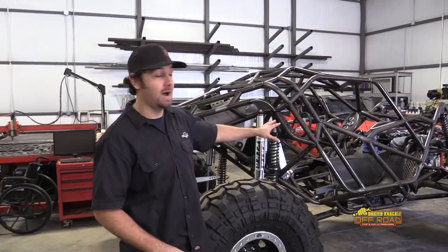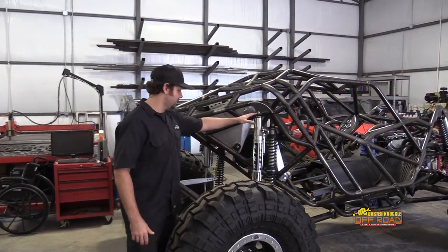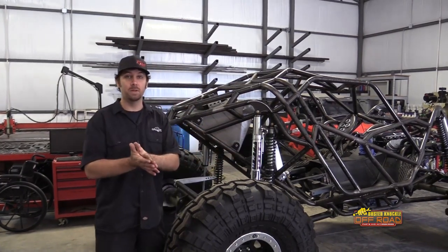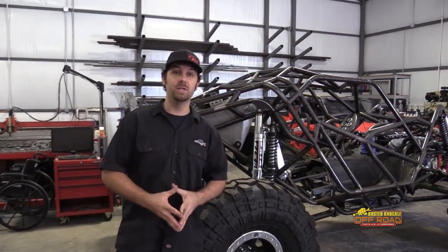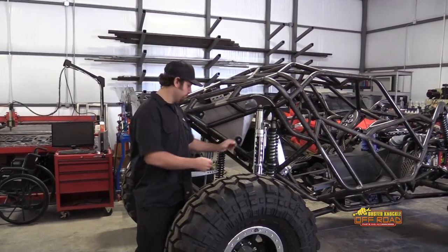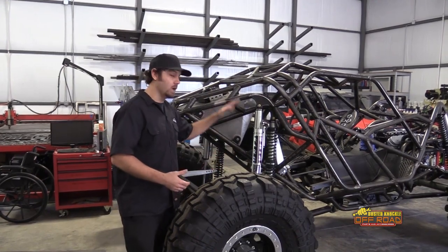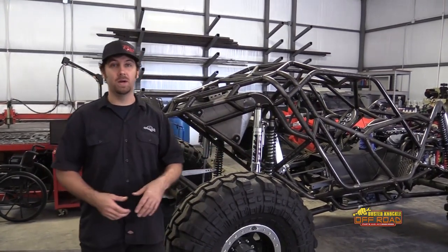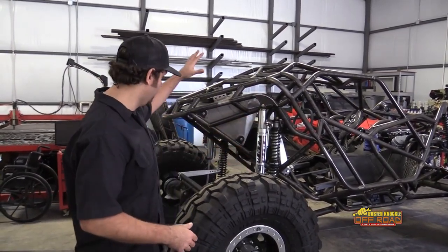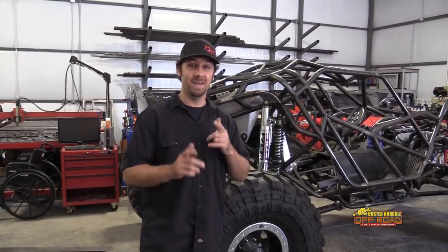On this particular buggy we don't have bump stops in the system, so we're going to have to collapse this shock all the way down until it's fully bottomed out. If we had bump stops, we'd just jack it up, pop the bolts for the shocks, and drop it down on the bump stops to find full bump. In this situation, we're going to use some ratchet straps and pull the suspension all the way down until the shocks are collapsed, then take our measurement.